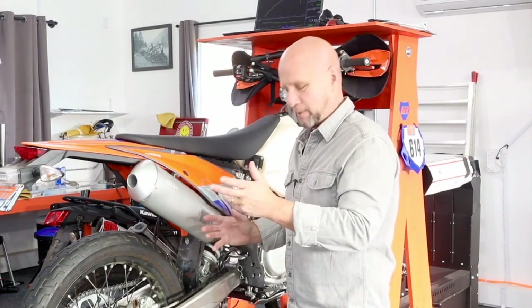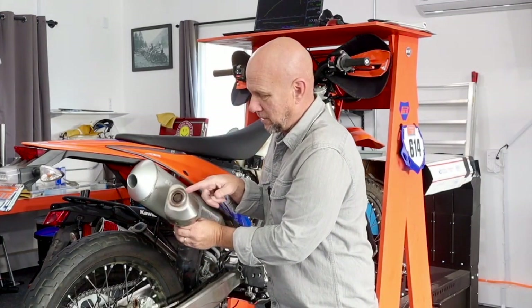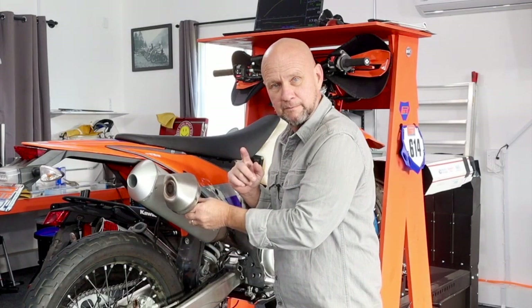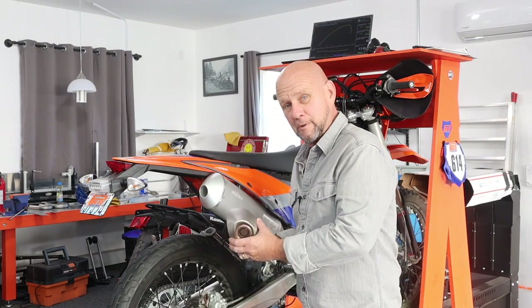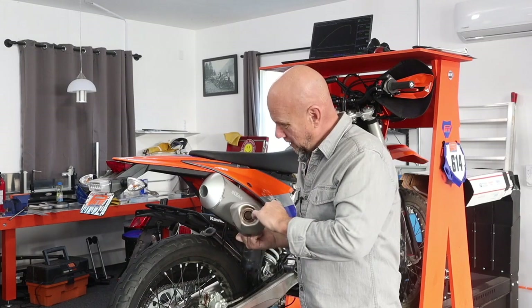Look at this picture here and you can see the restrictiveness between the stock end cap outlet and our outlet. Well, what do you think? Pretty constrictive, huh? It gets worse than that — that looked constrictive, but when you actually do the math on the outlet area on it...